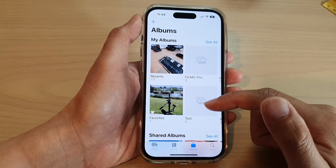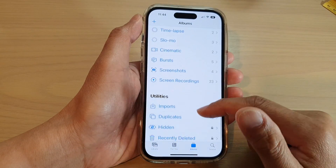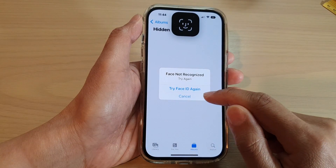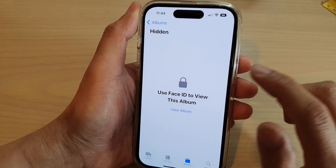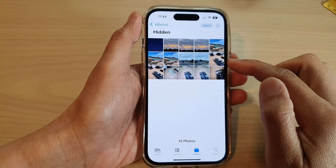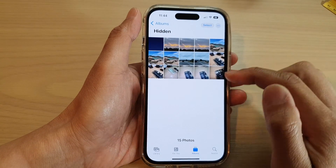The photos are now hidden. To view them, tap on Albums, swipe up and go down to the bottom, then tap on Hidden. It will use Face ID to unlock, so unlock it with Face ID to view your hidden photos.